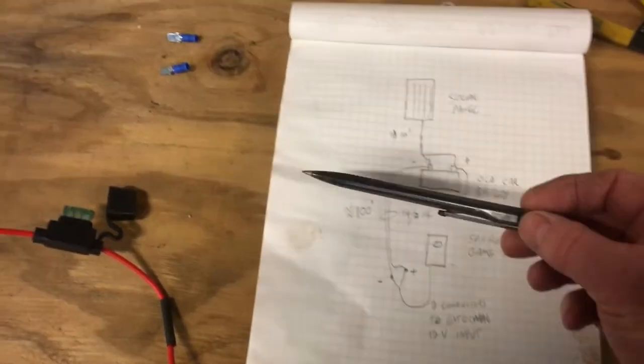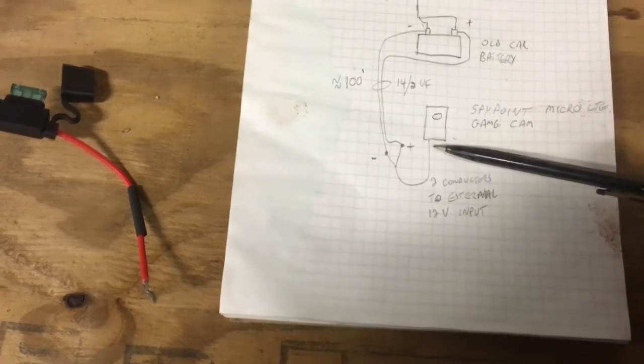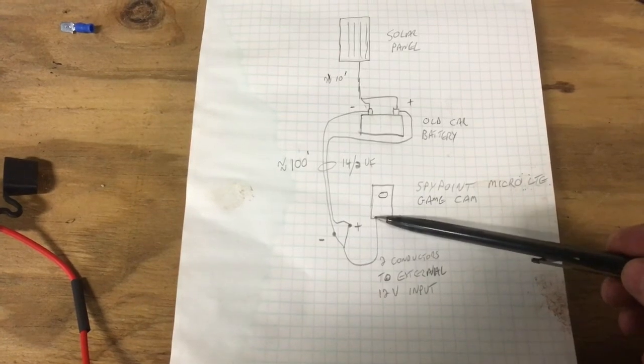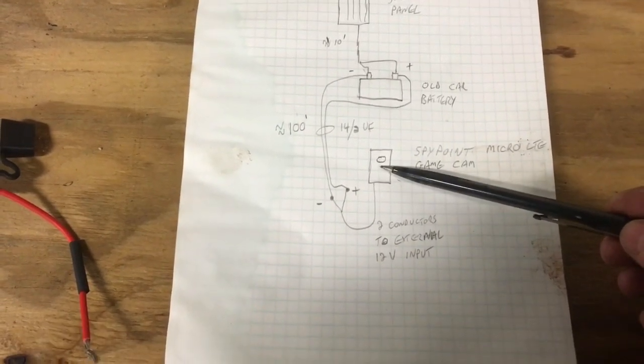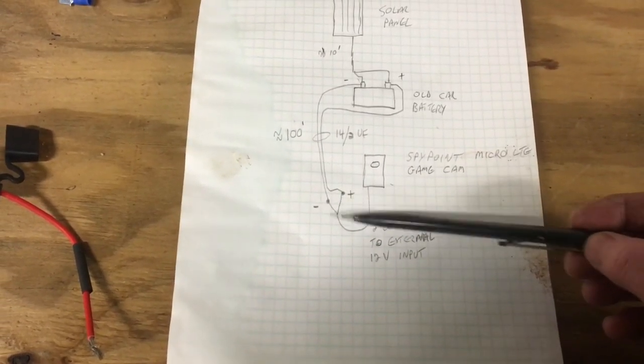From that cable, I'll use these spade connectors that connect to a cable I bought — a 12 volt cable with a barrel connector that'll fit into the external port of this game cam. That's about 6 feet or so.